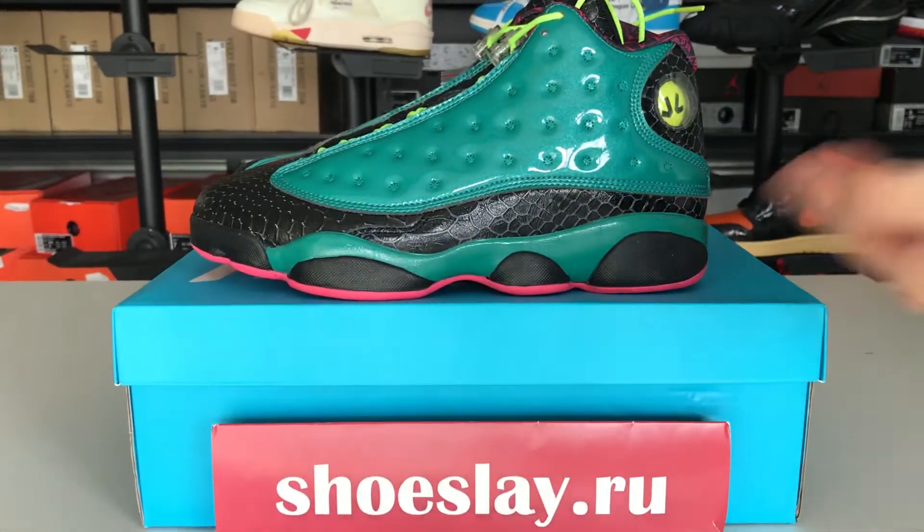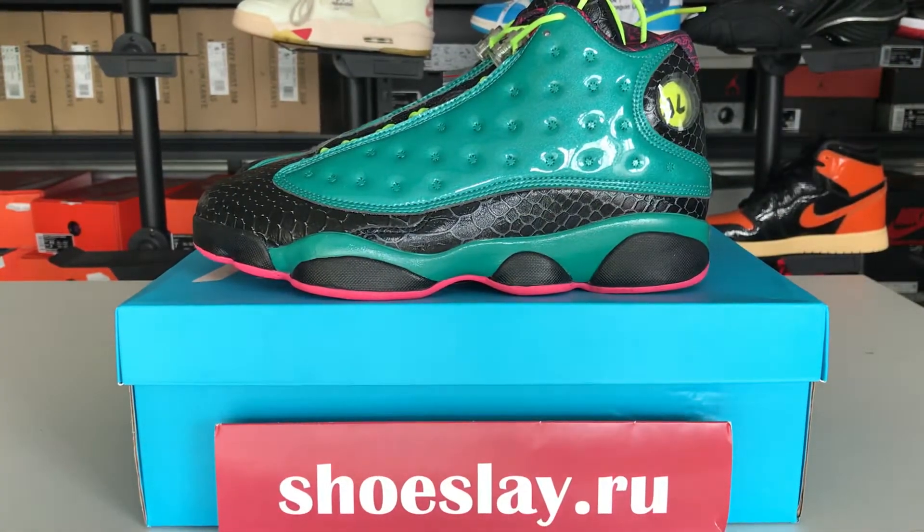Hello guys, this is Snow from Shoesnake.ru. Today I'm going to talk about the Air Jordan 13 retro.